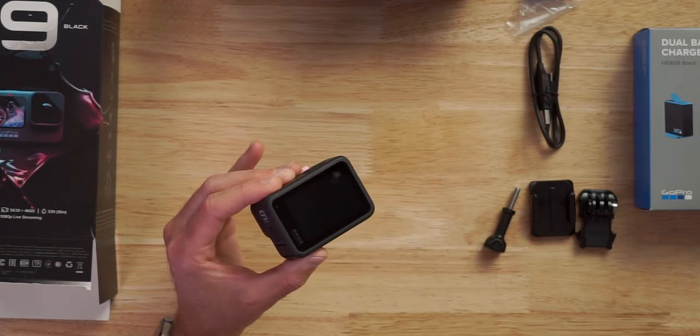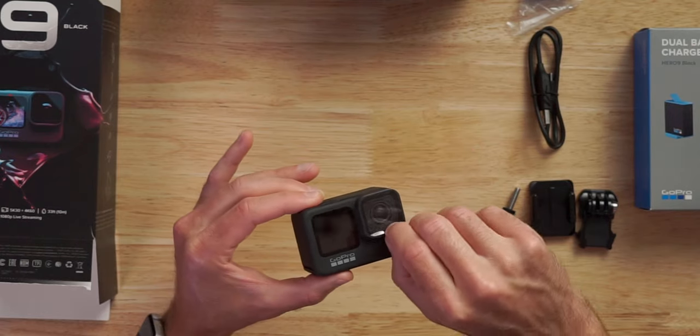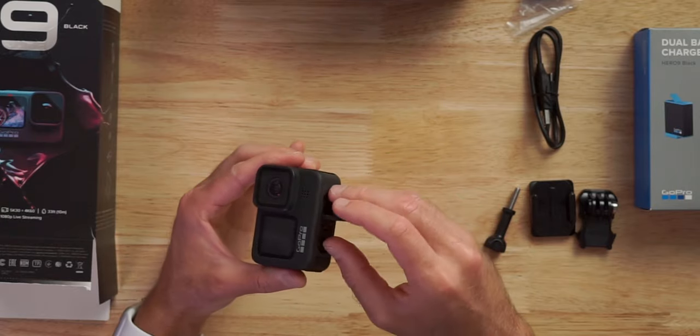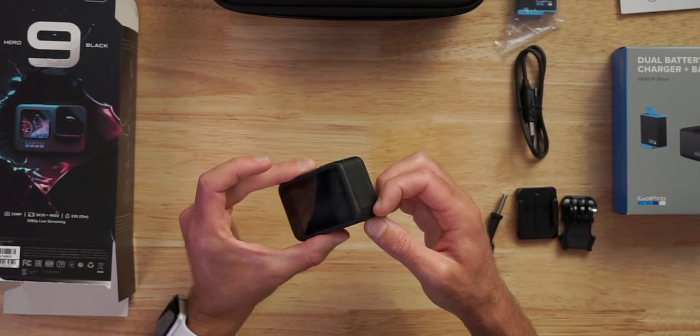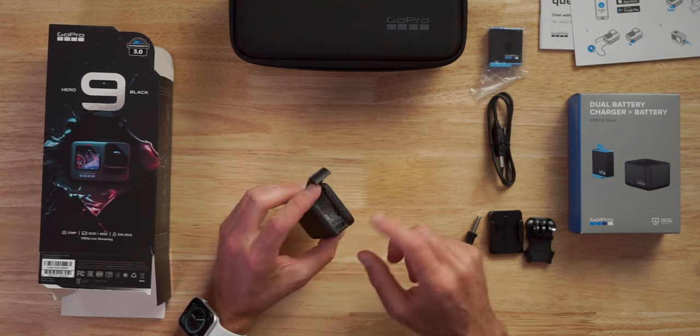Take off the back screen sticker, take off the front LCD sticker, and there's a sticker for the lens. It still has the bottom mount that you can attach a selfie stick into or anything like that. I can already tell this is heavier — not like it's going to tire you out, but definitely noticeably heavier. Here's the door — they did add an extra little lip to make it easier to open, which was one thing that was kind of hard on the old one. This door does not pop off, which is good. Thank you GoPro for fixing that. Inside we've got the battery compartment, the SD card slot, and the USB-C.